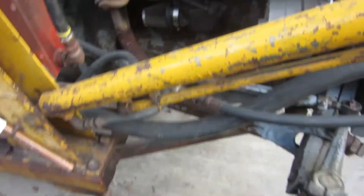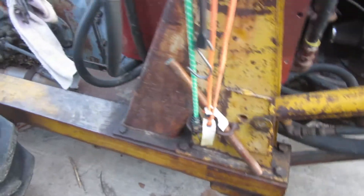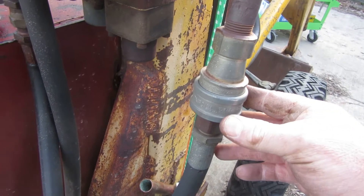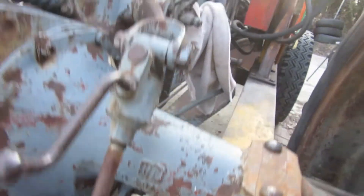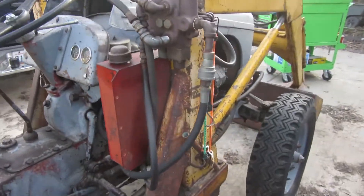It appears that these hoses unhook from here somehow. I'm hoping there are some quick disconnects — I saw some quick disconnects. Right here is one. That's the type of quick disconnect. I'm not seeing one over there. Does that go to the big one there? And that big one goes to the very bottom of the tank down there.